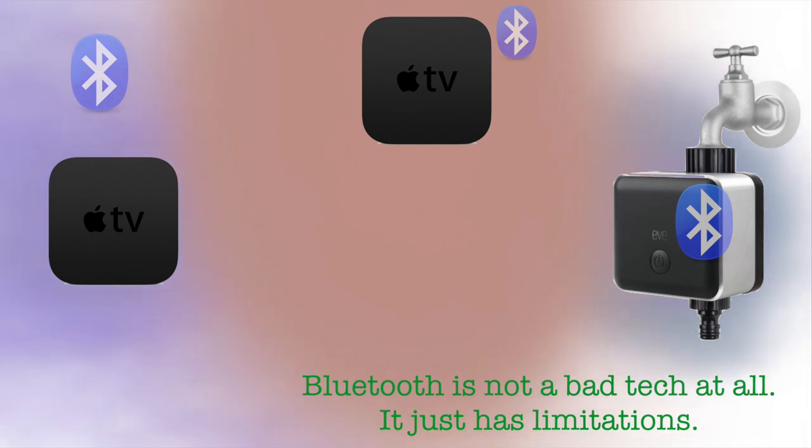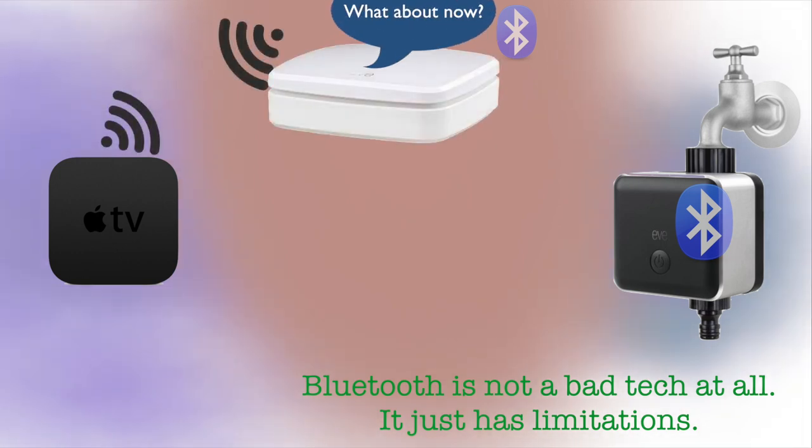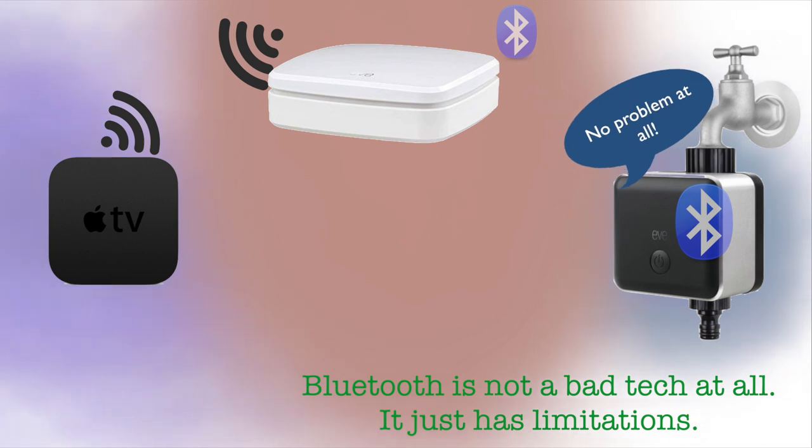EVE has given us another option here for EVE devices only. You can put the EVE Extend at the edge of your Wi-Fi network, and then you can hop through that to connect to all of your EVE Bluetooth devices. So now you understand why you might want this.